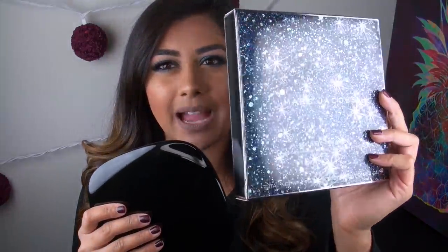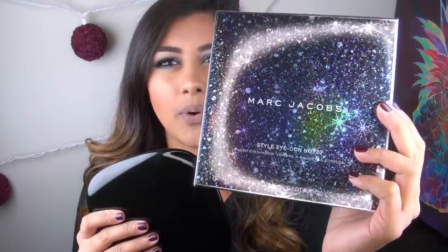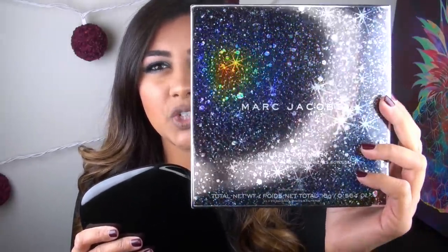This is the new Marc Jacobs 20-pan palette — it's the Free Spirit palette. This is what the outer box on the packaging looks like. Look how gorgeous that is — it's got like a holographic snowflake print. So, so beautiful.